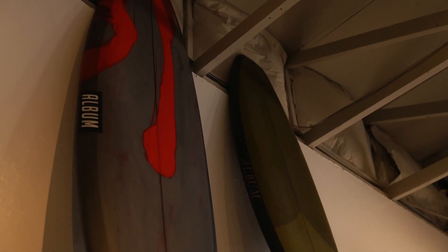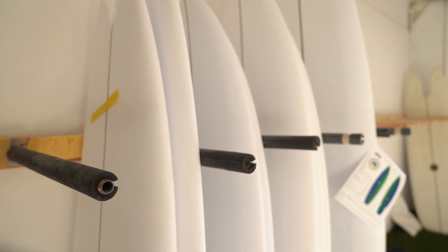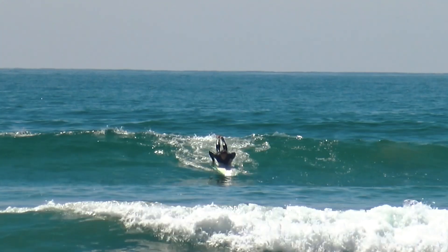However, Album puts out a variety of boards — even soft tops, foam boards without the fiberglass skin, just for beginners. We're unique in that we do make some stock boards, but most of the boards I make are custom boards for one-off individuals, and so there are a lot of factors that go into that.